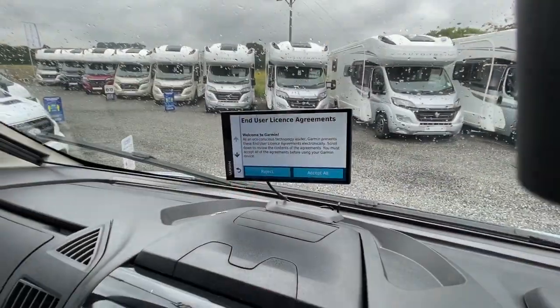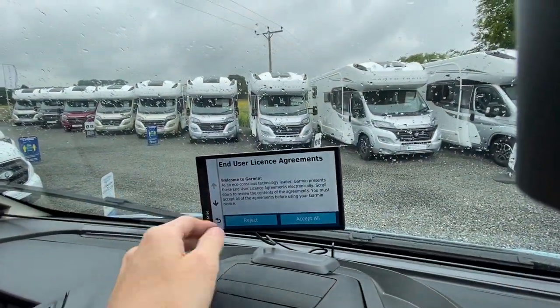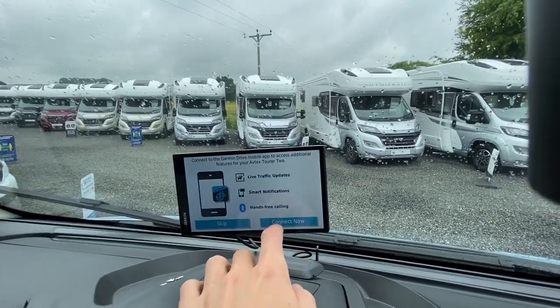Don't put the driver's cards on the keys because if someone pinches your keys they've also got the driver's card, and that won't alert the tracking system.